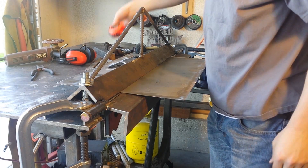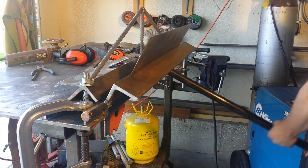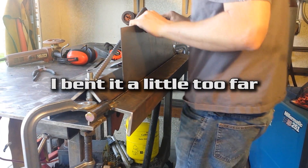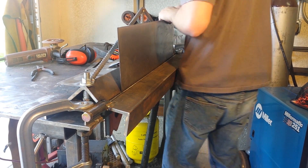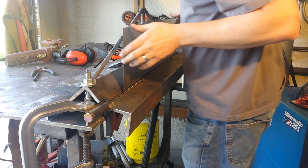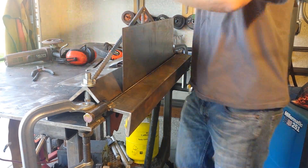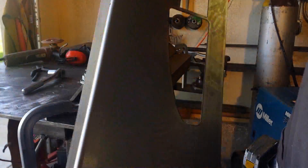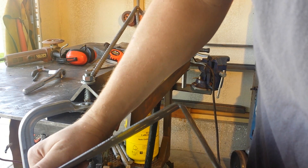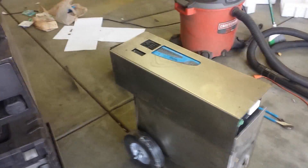This is a 26 and a quarter inch piece of cold rolled steel. I overbent it a little bit without thinking too much. And there it is, encased.